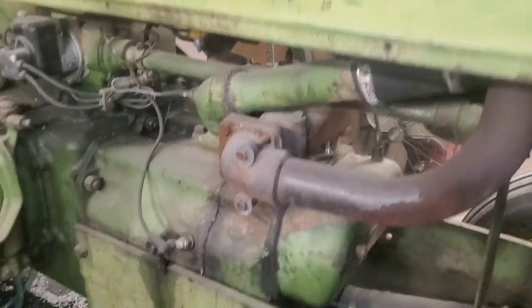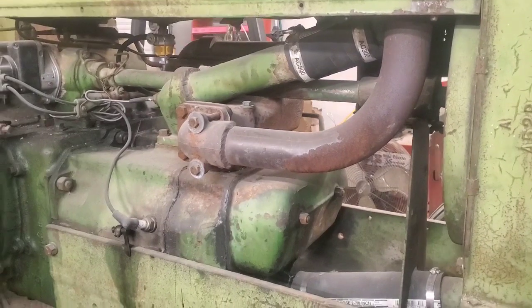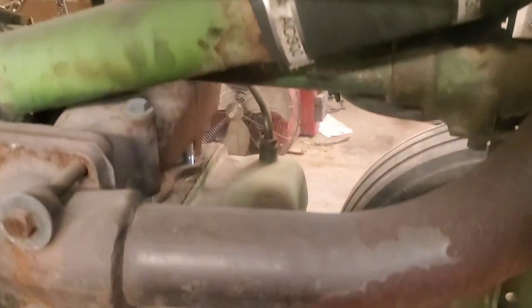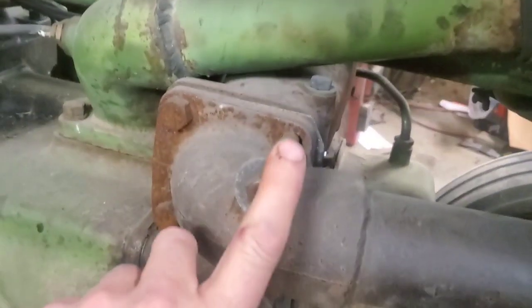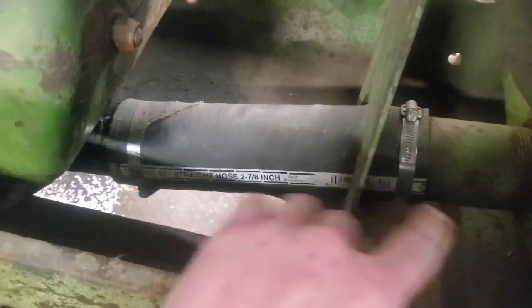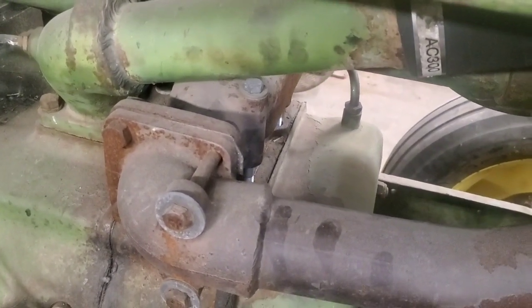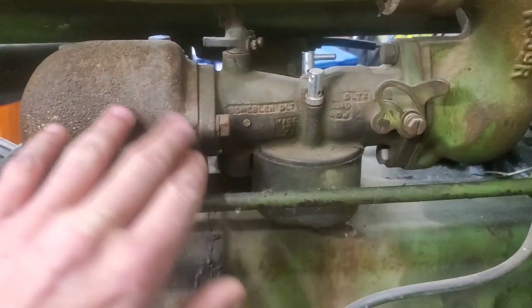I'm going to bring you along with pulling this head off. It's really not too difficult - there's a couple things you're going to get snagged with that I can help you out with since we took this one apart. The first thing you've got to do is get these two bolts off here to remove your valve cover, get these bolts off to remove the exhaust, and you'll have to get this lower radiator hose off of here.